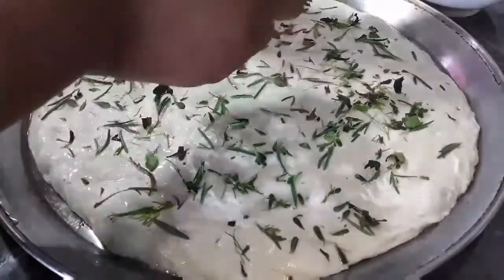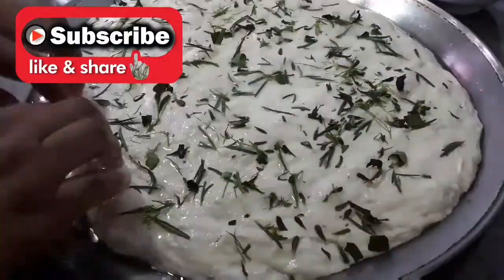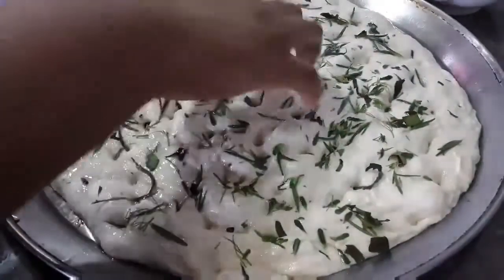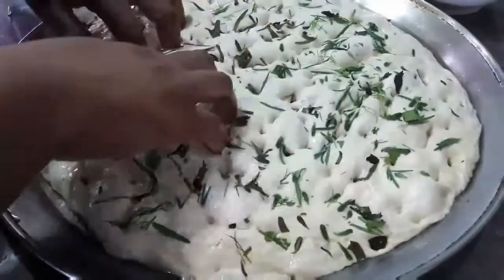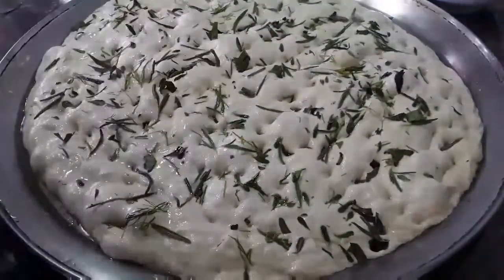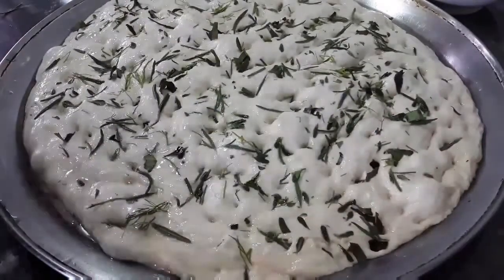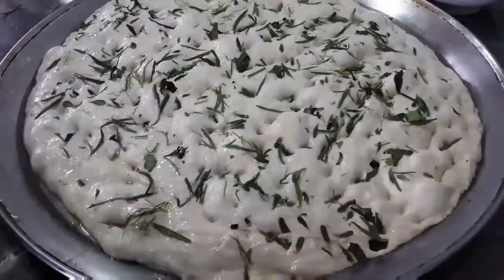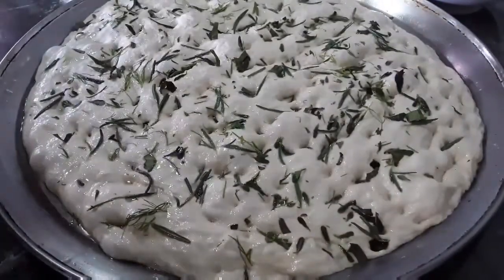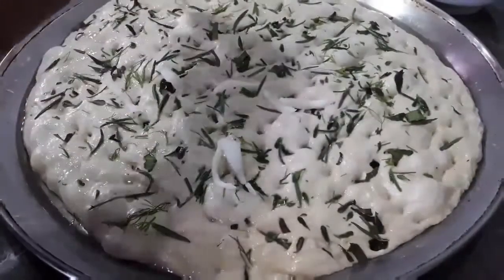So this is where it gets creative. Now focaccia bread is known for these dimples — so you want to use your finger and punch into the dough, touching the tray. You want to put those dimples throughout the dough. And then you want to sprinkle that with some salt. You can use coarse sea salt, or table salt will work as well. I am also going to put some onion here.